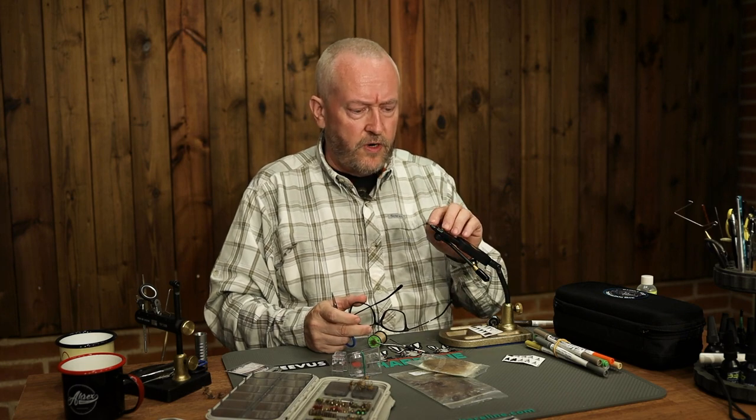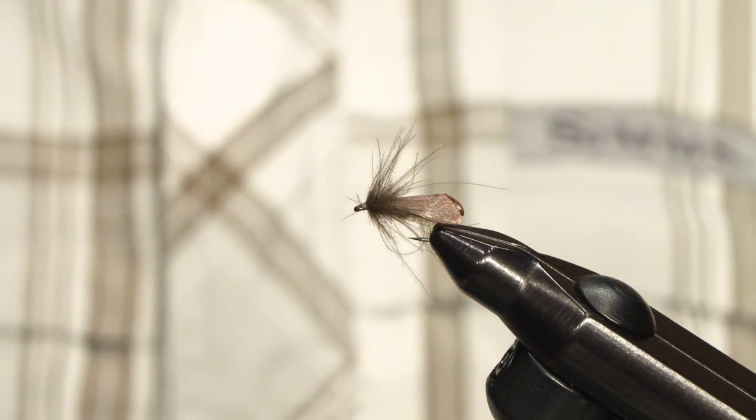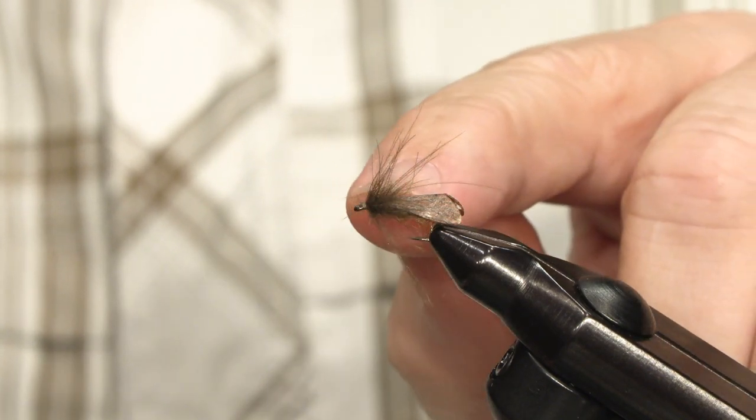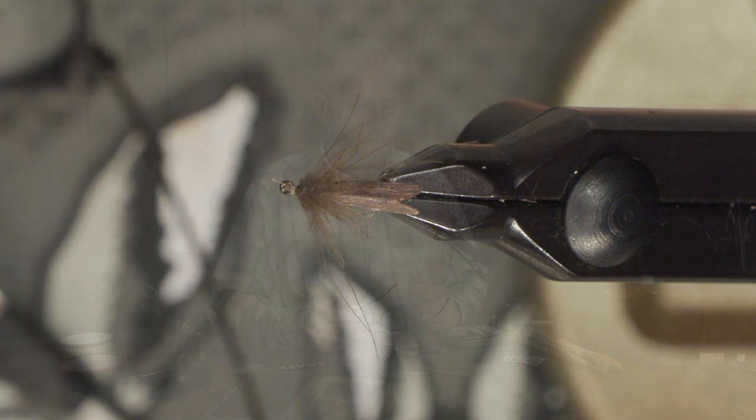Hello, I am Lars with A-Rex hooks. An important part of any dry fly imitation is its profile. I will show you how to tie this caddis imitation, which gives quite a nice profile by using these pre-printed caddis wings from Pro Sportfisher.